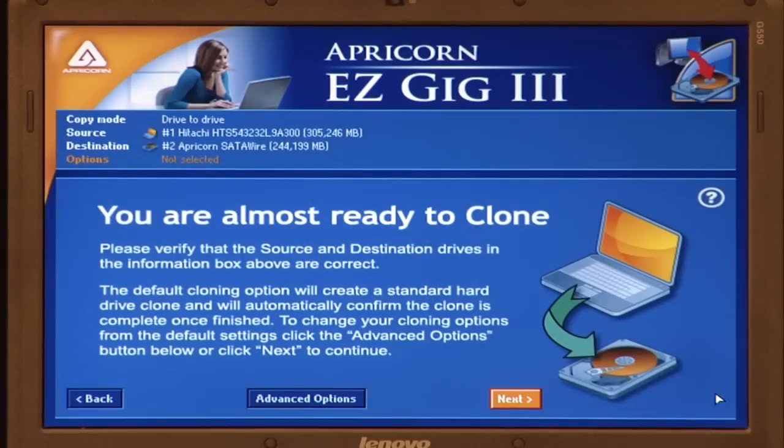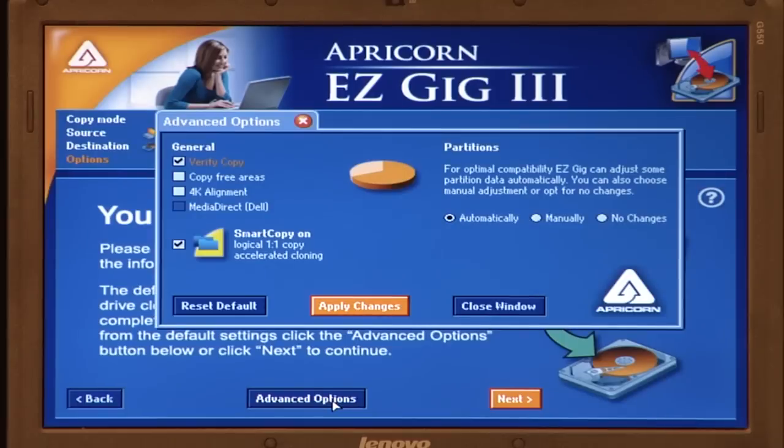Now you're almost ready to clone. But if you're using Windows Vista or Windows 7, before you proceed you must click the Advanced Options button and ensure that the 4K alignment option is checked. Then click Apply Changes and close the window. If you're using Windows XP, you should not do this.